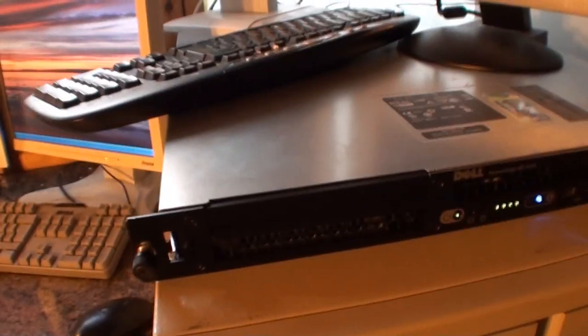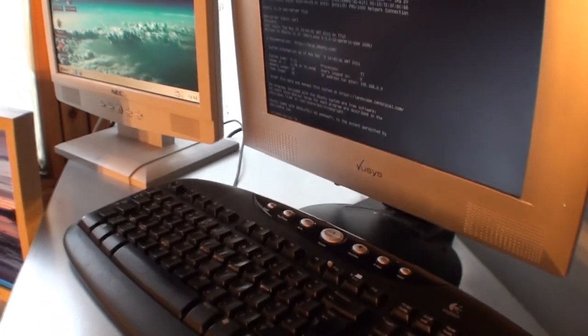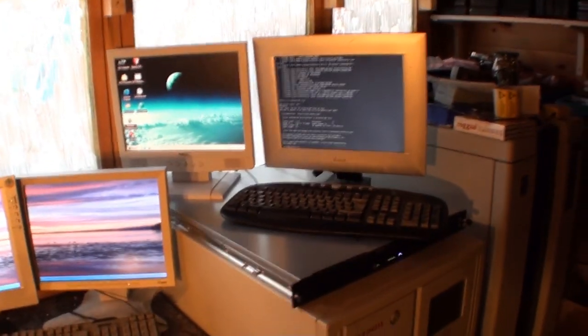There are actually two physical drives — one here and another one under here. There's quite a lot of room, probably for ventilation. There is actually room for a CD or DVD drive here, but I don't really have use for it. I'm going to whip the lid off so you can have a look inside.